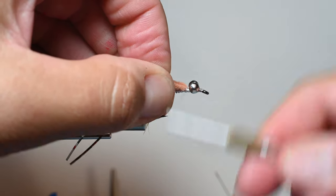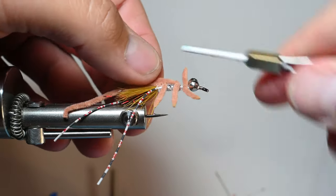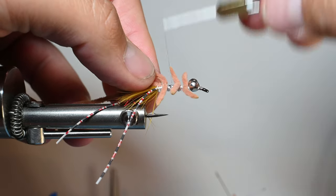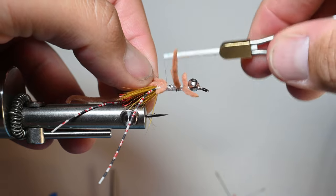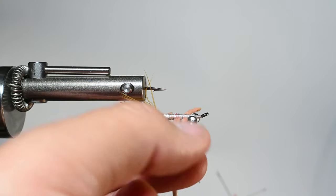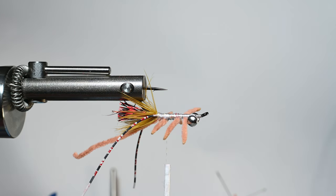Now to make the rest of the body — and in all essence the shell as well — work your thread back through, crisscrossing right in front of the first legs, between that first leg and the dumbbells, where you want your thread to be.